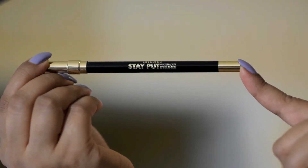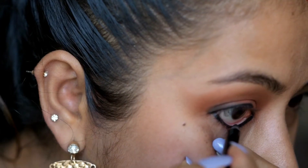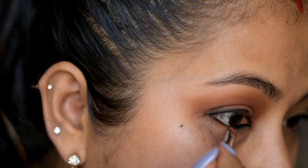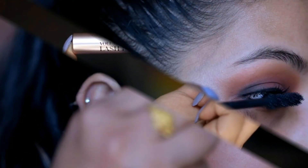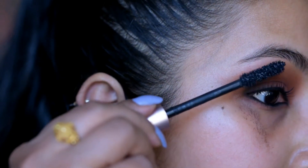Then I'm going to apply eyeliner, kajal and the same shade on my lower lash line. Now I'm going to apply L'oreal mascara on my upper lashes and NYX skinny mascara on my lower lashes.